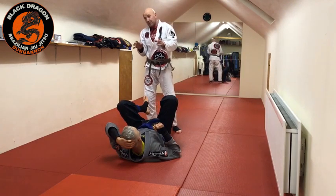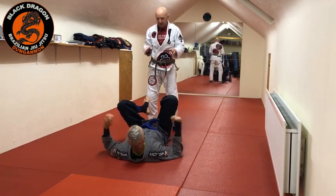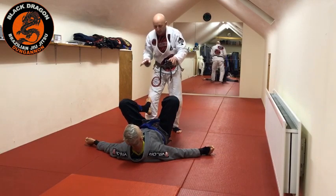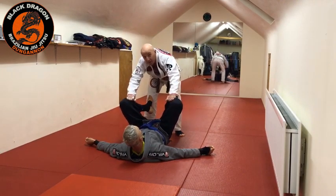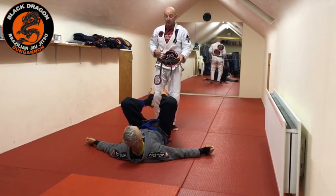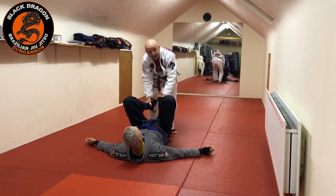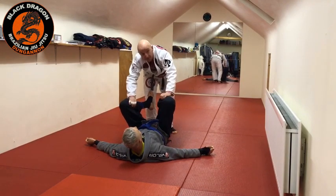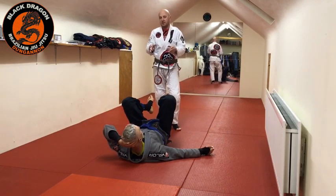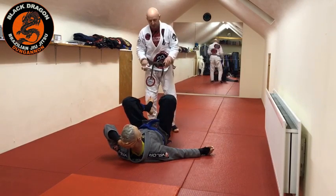I think the two main areas that we need to focus on are: do I make grips on the pants, or do I make no-gi grips on the ankles and shins? Danaher prefers the no-gi grips over the gi grips, but he addresses both. Both have their advantages and disadvantages — I'll quickly talk about that.